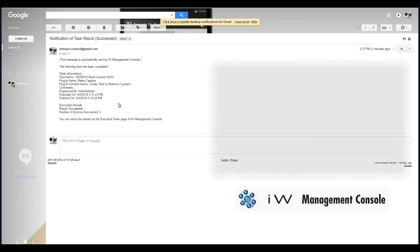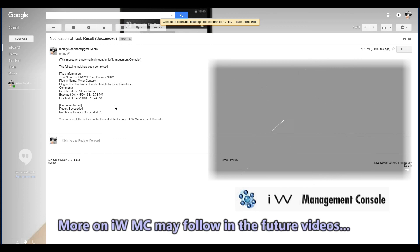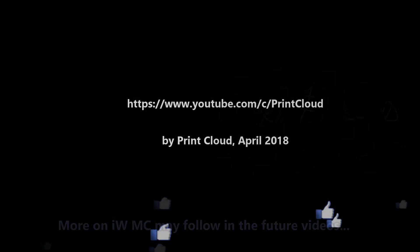And that is all in this video. Thank you for watching and sharing. For more information refer to other videos on my channel playlist. Bye.